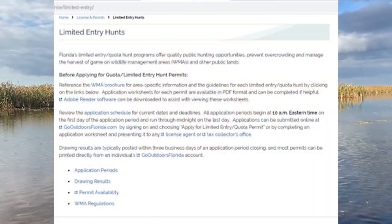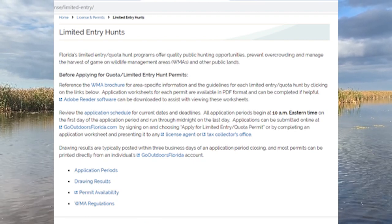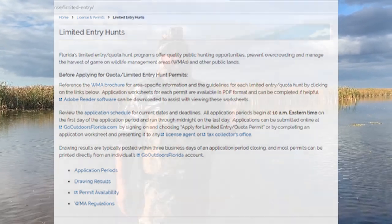In order to hunt the STAs, the first thing you're going to need is a permit. You can get your permits by going to the FWC site and following the instructions on how to apply for a quota permit. You can also apply for reissues every week. All the instructions for that are on the FWC website at the link down in the description.